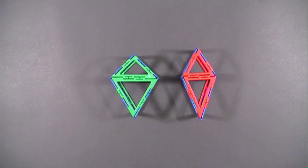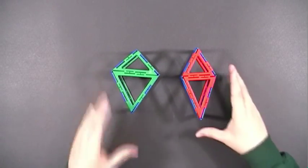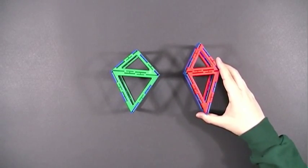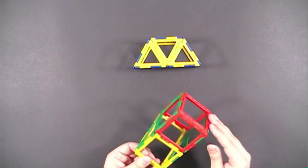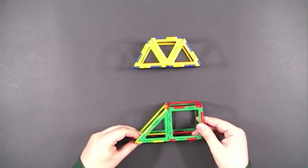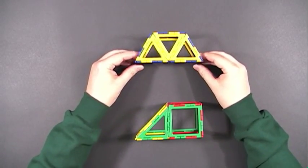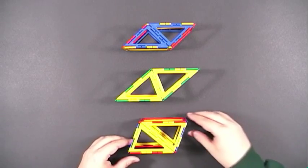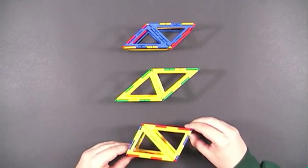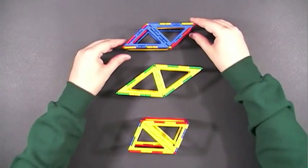Kites can also be used for bases of prisms. I'm using a right trapezoid to create the base of this prism, and an isosceles trapezoid for this one. You can think of these three prisms as prisms with parallelograms for bases. This one uses two isosceles triangles, this one also uses two isosceles triangles but in a different way, and this one has two right triangles.